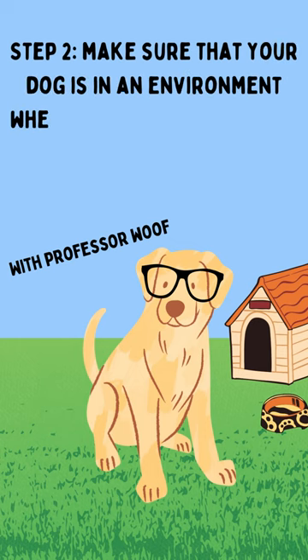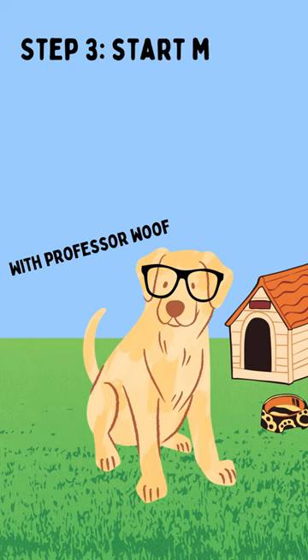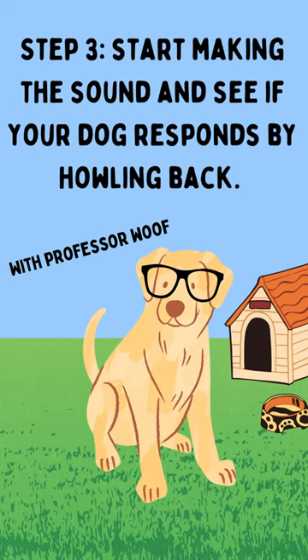Step 2: Make sure that your dog is in an environment where it feels comfortable and safe. Step 3: Start making the sound and see if your dog responds by howling back.